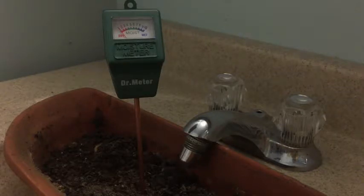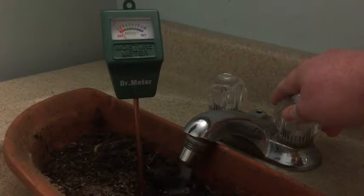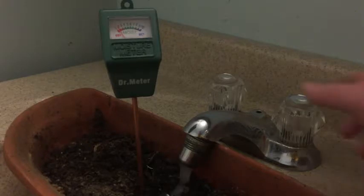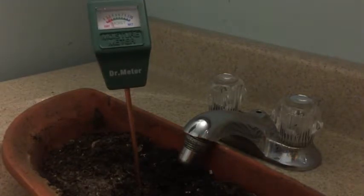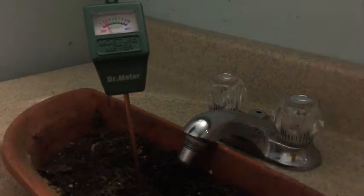Remember this soil is really, really dry. You can see it's starting to move — still knows it's pretty dry in there but the middle is moving. The dirt is actually starting to float. The dirt is still pretty dry so I'm not all that surprised that it's still in the red.